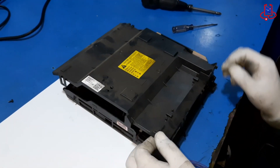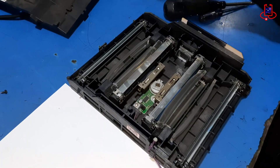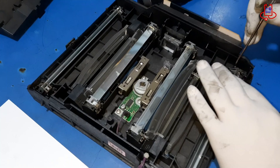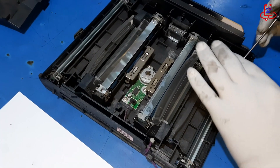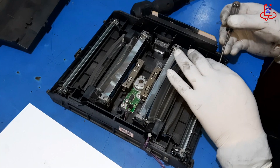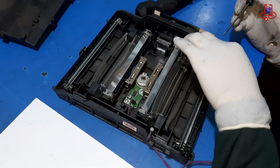Step 2. Now that the laser unit is removed from the printer, it's time for cleaning. Start by carefully locating the laser glass inside the unit. These glass pieces are usually positioned in specific areas and can be quite delicate. Gently remove them from their positions and place them on a soft surface or cloth to prevent any damage.